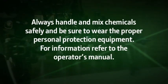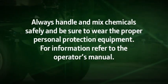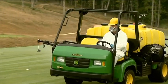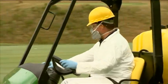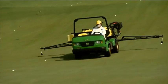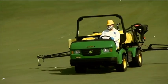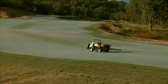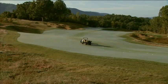Always handle and mix chemicals safely and be sure to wear the proper personal protection equipment. For information on handling chemicals and personal protective equipment, refer to the Operator's Manual. Always wear the proper personal protective equipment or PPE when operating the ProGator and spraying chemicals on the golf course. Be sure to read the printed Operator's Manual for both the ProGator and the Select Spray Series for additional safety and machine operation information. The Operator Manuals are available in Spanish as well as other languages. Please contact your distributor if other languages are needed. This video also contains a Spanish version.